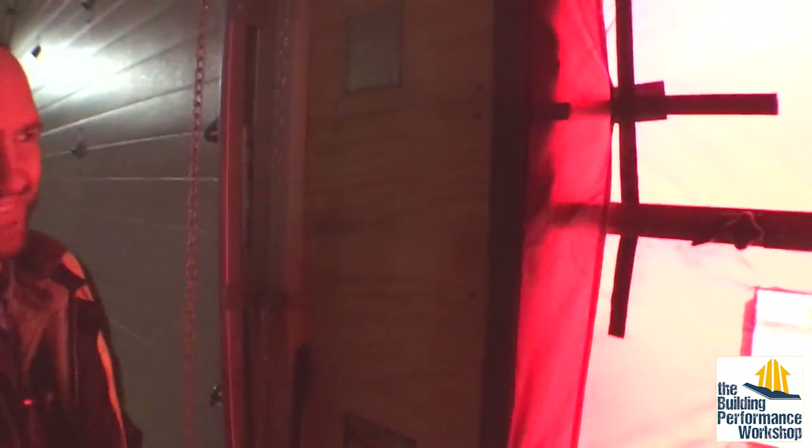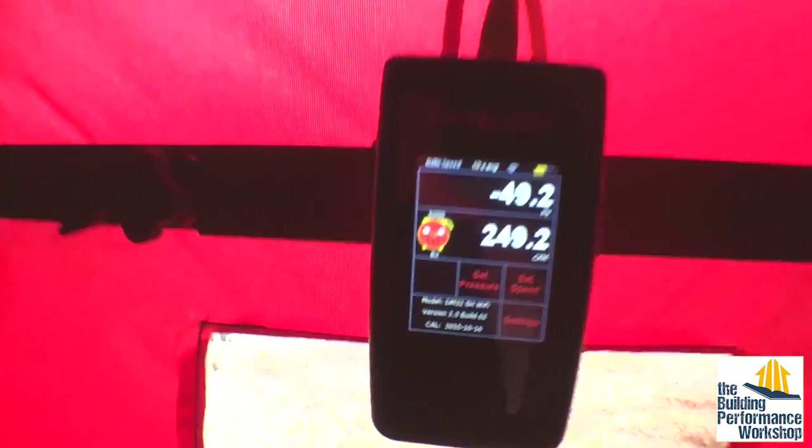Congratulations, Chris — I want to shake your hand. You beat me already. Dry Vault is not the highest performance tool shed in the world anymore — it is now in North Carolina. Tune in next time for more from the off-grid homestead with LG Squared Architects.